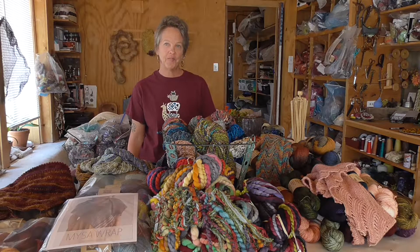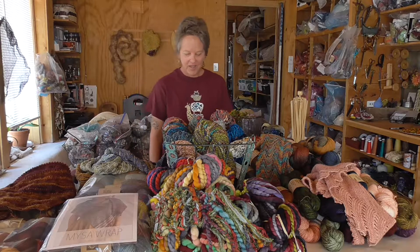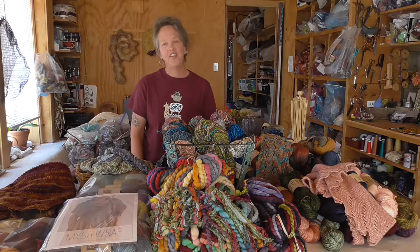Hey, I'm Mercy Mitchell. Welcome to Vortex Yarns. I am so glad to be a part of the virtual Taos Wool Festival this year, but I am going to miss seeing everybody and I wish we were all in Taos together.